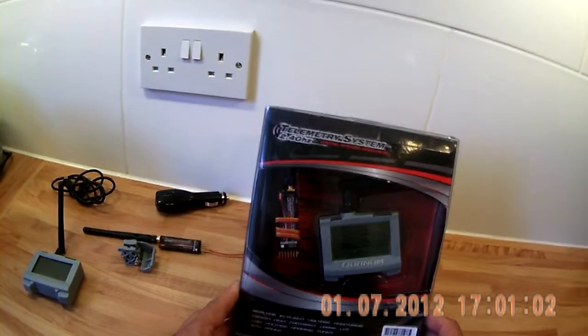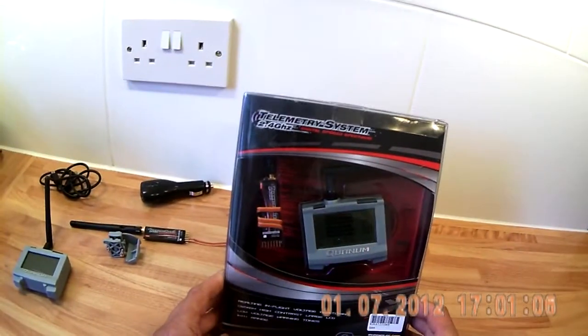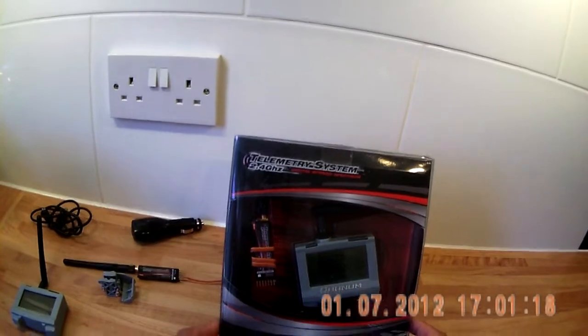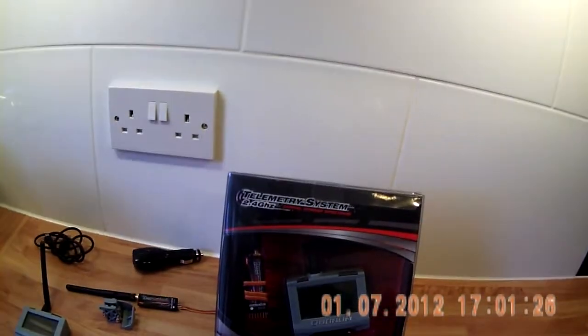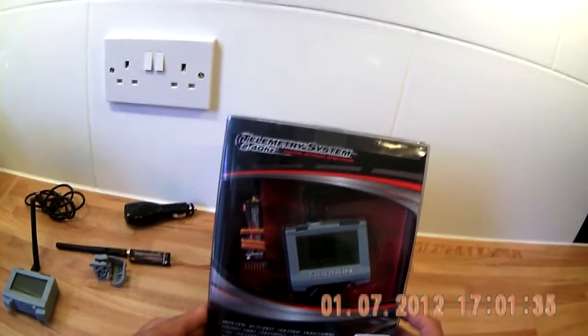It monitors your battery, it monitors your amps drawn, and also it monitors your engine temperature. It's got a nice good-sized screen — 132 by 64 — and it's high contrast so it can be easily seen. Obviously if you're flying your plane you don't really want to keep looking down at your screen, so it has an audible warning that if your cells drop below a certain voltage, an alarm will sound.